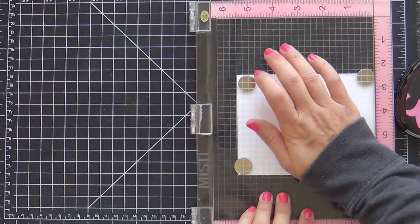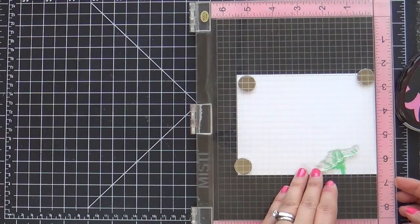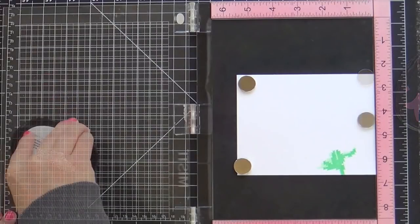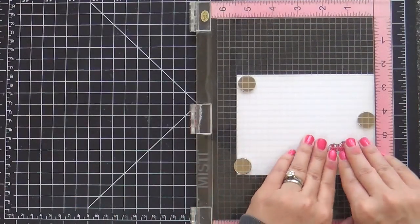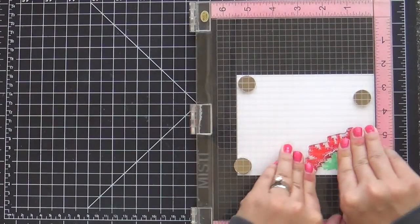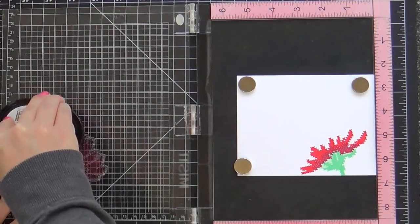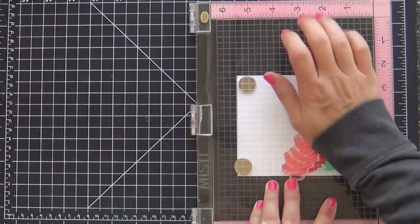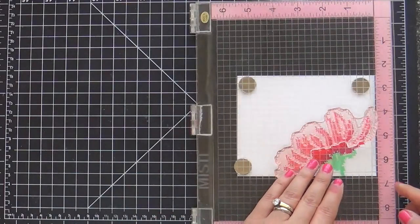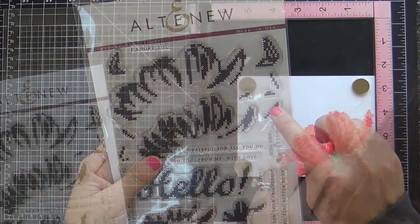Now moving on to the second card, which features the Cross-Stitched Flower stamp set. This is one of those multi-step stamping sets. I started with the stem and inked up the first part with Sweet Leaf and then the lighter Minty Mint. Now I'm moving on to the bloom, which actually has four steps. I'm using the Tea Party ink set for this one. The darkest color is Vineyard Berry. Now I'm stamping with Heartbeat. I know you probably think this is intimidating to line up, but it's actually easier than you think — it has that bit of cross-stitch pattern. Now I'm using Coral Bliss. What I love the most is that on the back of the Altenew packaging, it has it lined out for you step by step and gives you an example of what it should look like. I rely on that so much.